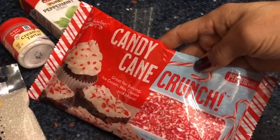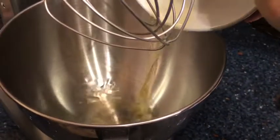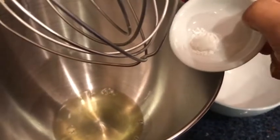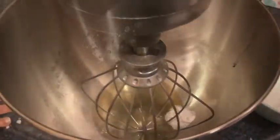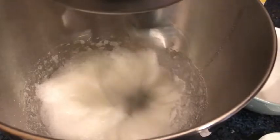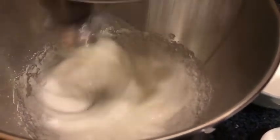I also have some candy cane crunch pieces, though I may or may not use those. I have two room-temperature eggs — I'm going to separate the whites and put them in my mixing bowl. I'll beat that with the cream of tartar and the salt until it's frothy, and then I'll start adding the sugar little by little — about a tablespoon at a time — and beat it until thick peaks form.